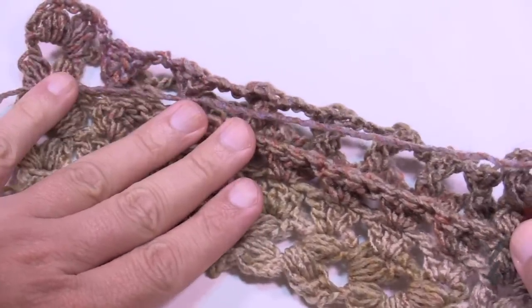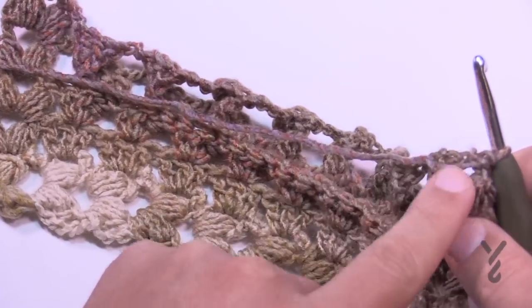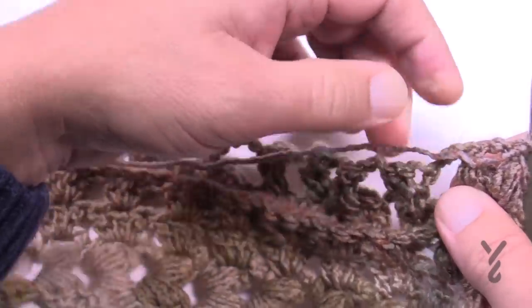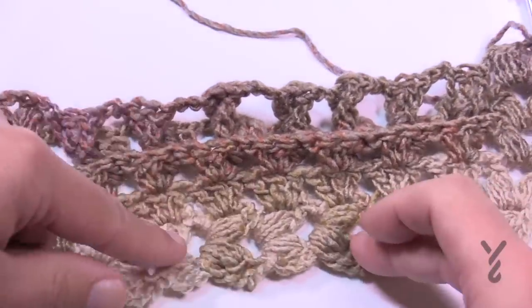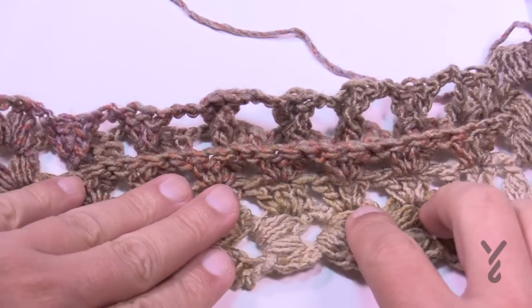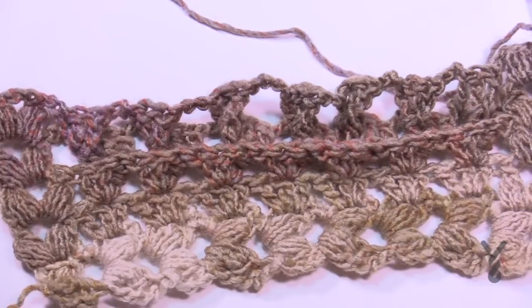To summarize the repeat: chain two, puff, chain two and puff for the edges, then chain three and three back post double crochets in the first stitch of each group, chain three between each group. Continue row four until your piece measures 64 inches. Go as long as you want — I'm doing just a small swatch — but get your 64 inches done and I'll be right back.